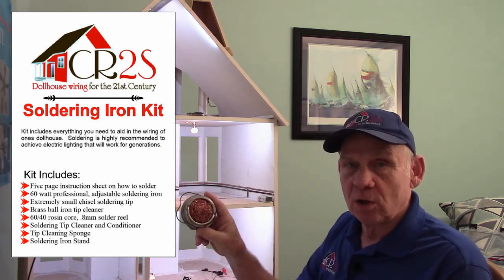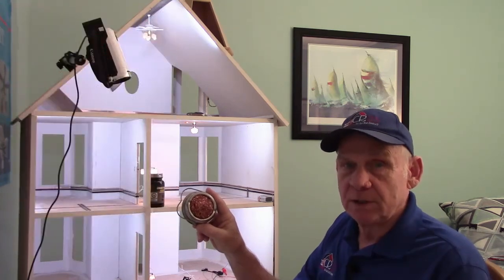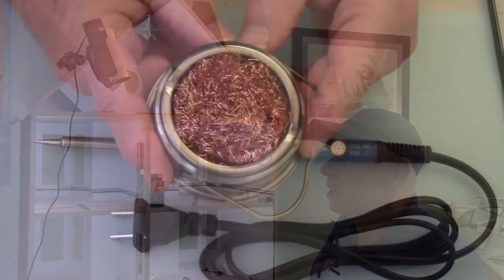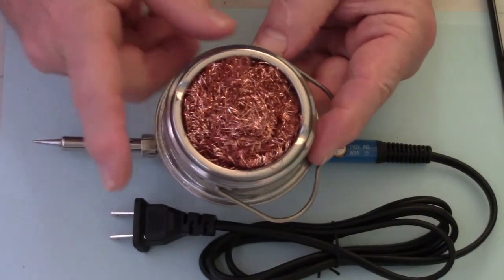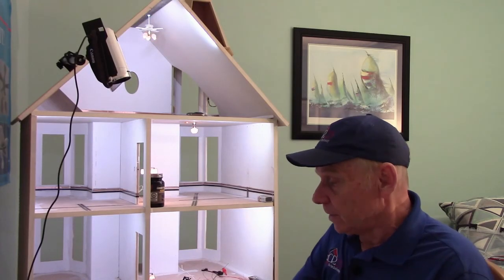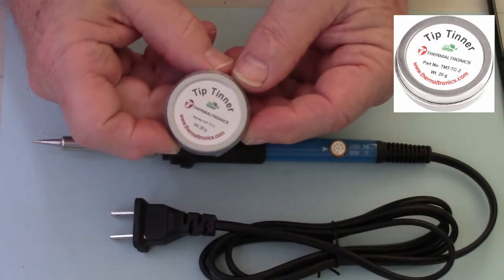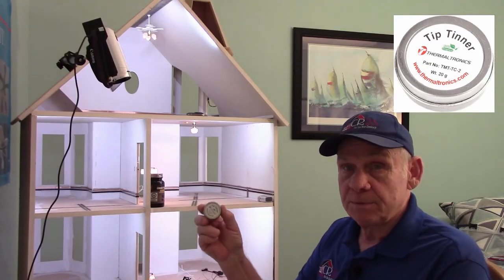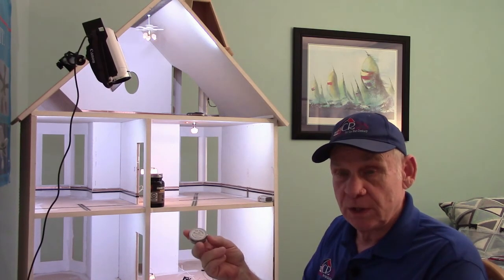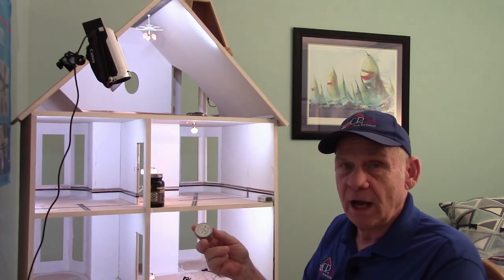The first item is the brass ball cleaner. This is the one item that I use repeatedly in keeping the tip clean, and we will show you how we use this in a few minutes. The brass ball cleaner is the most important item in here next to the soldering iron itself. You will also get a tip tinner and cleaner, which is used for cleaning excess oxidation off of the tip of the iron.